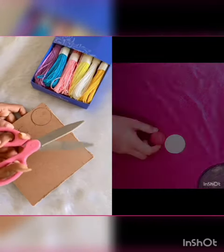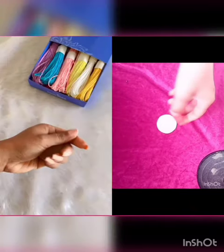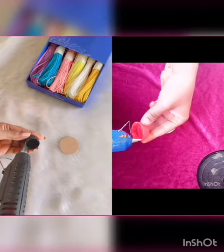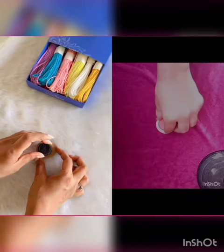In today's video, we are going to make a hair clip from a cardboard sheet with a circle cut here. Then we are going to use a bottle cap, and you can use any bottle cap.